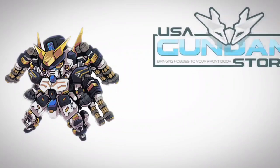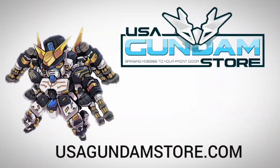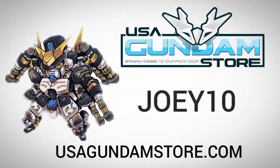This video is powered by USA Gundam. Visit usagundamstore.com and enter the code Joey10 to receive 10% off your next purchase.